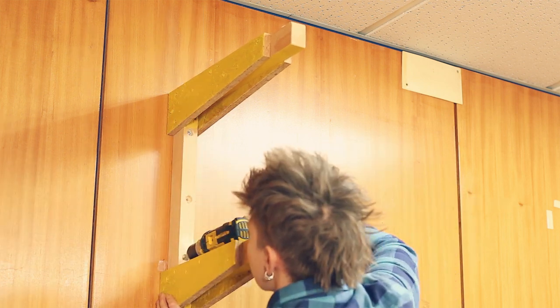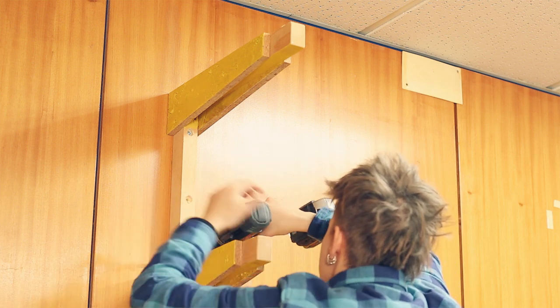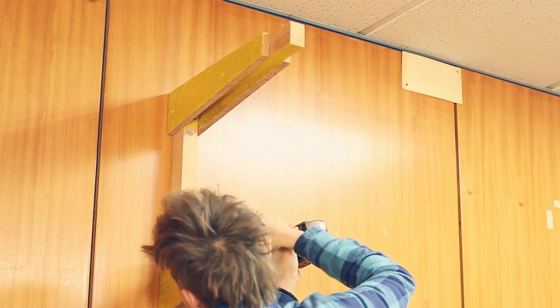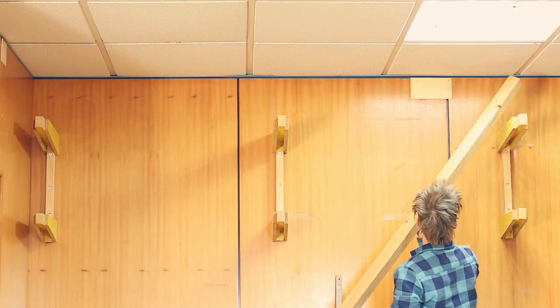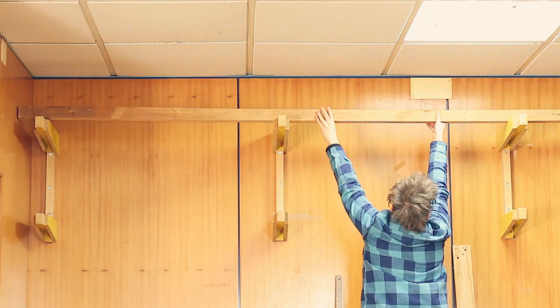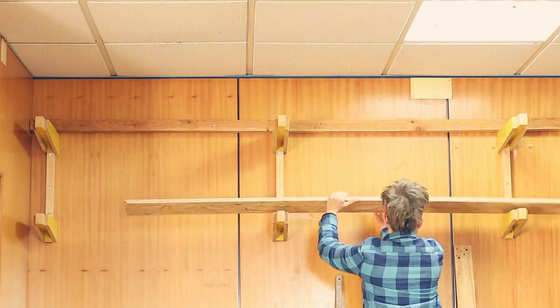This concludes the first episode of the wood storage wall. I didn't get into details on making this lumber rack but don't worry because you'll see me making one from scratch on the next episode — a different style though. Thanks for watching guys and I'll catch you later.